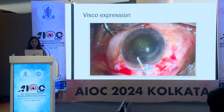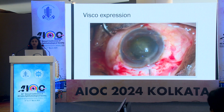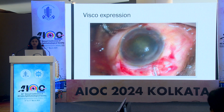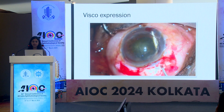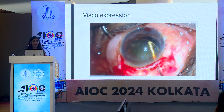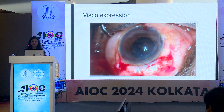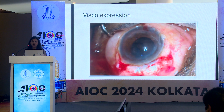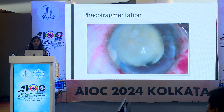Visco expression is practiced very commonly. The anterior chamber is filled with OVDs and the superior rectus bridle suture is tightened. The curved visco cannula is inserted under the nucleus so that the tip of the cannula appears over the iris at around 6 o'clock position. OVD is then injected and simultaneously the floor of the tunnel is depressed with the cannula itself. Along with the OVD, the nucleus comes out very easily.